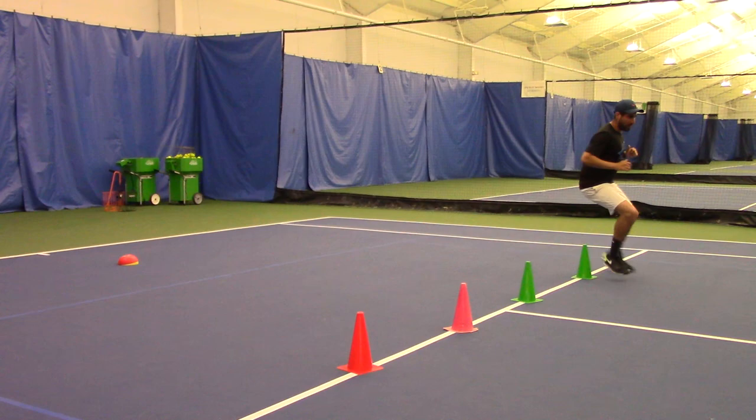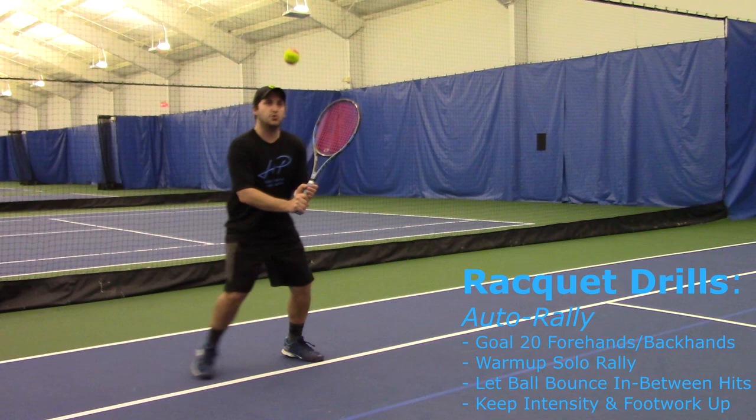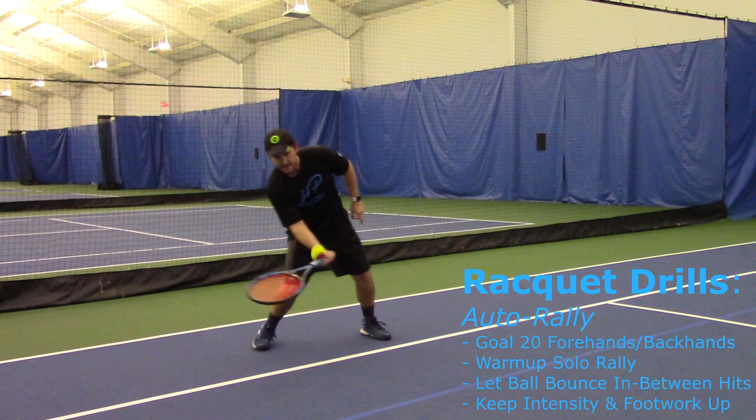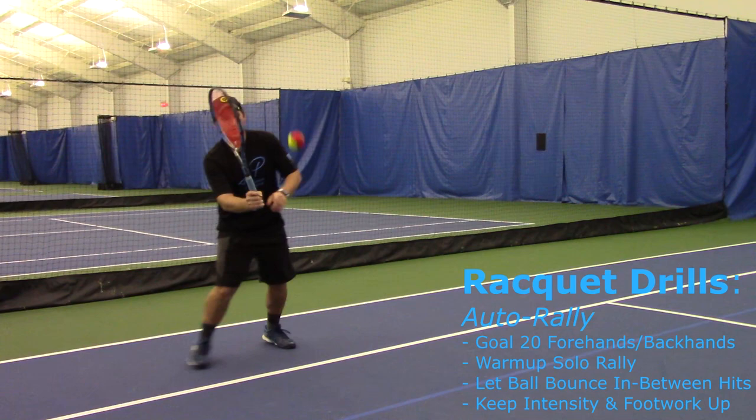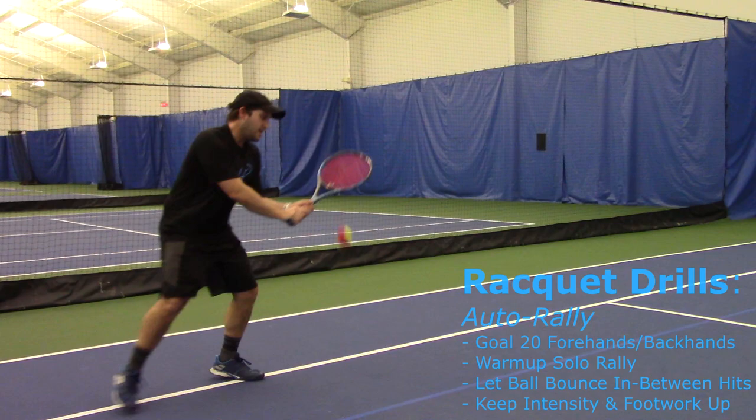We're going to be moving into our racket drills now. Our first one is going to be the outer rally — we use it a lot with our kids. You're going to do a forehand and a backhand outer rally. The reason we call it the outer rally is because you're basically doing a rally with yourself: you let it bounce, then engage into your forehand and backhand. Keep the intensity up, keep your footwork on your toes. Your goal is to do at least 20 forehands and 20 backhands.